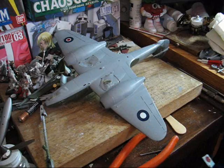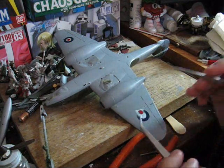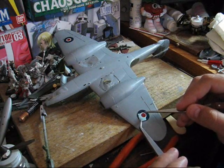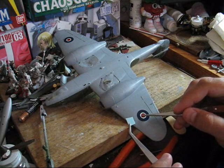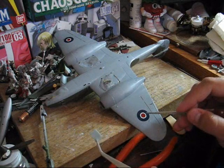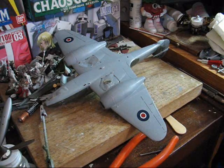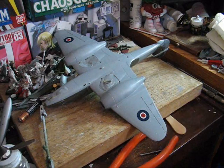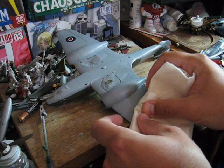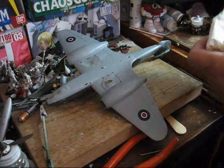One other thing you want to be careful of with these two-layer decals is potentially damaging the under decal at any point. As for alignment with these kinds of decals, unfortunately you're going to have to eyeball it, because there's no other real way to do it.